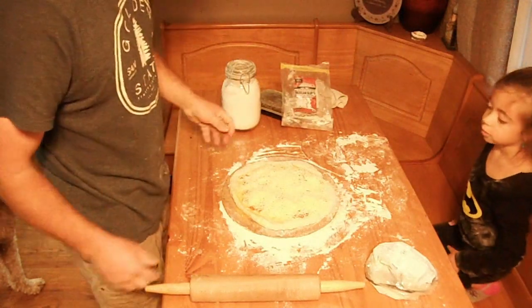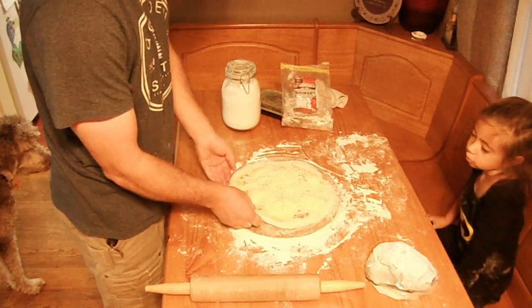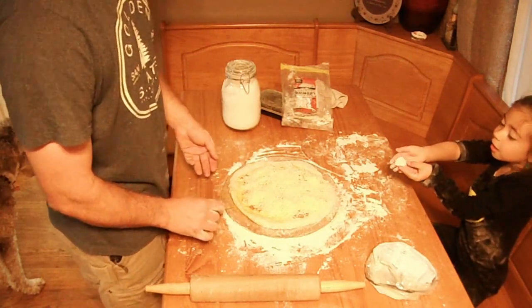We probably used three eggs and one package of pizza dough. So we preheated the oven to 450. Now we're going to wipe this down, clean this up a little bit, and we'll be back in a minute.